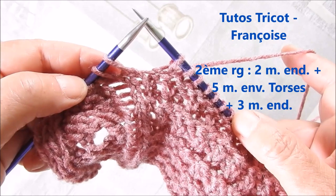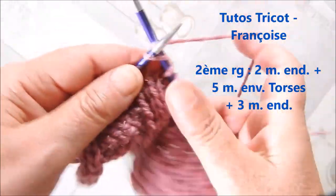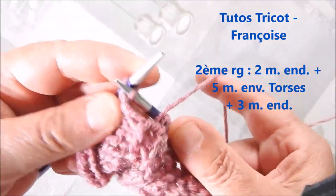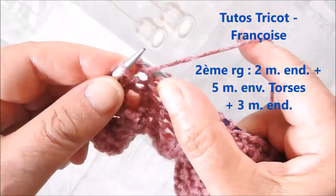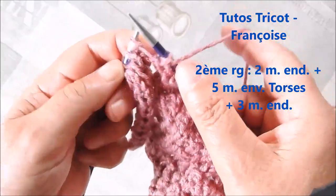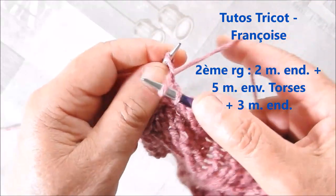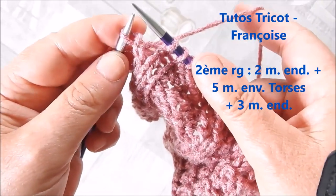Au second rang, on commence par tricoter toutes les mailles en droit et sur les 10 dernières mailles, tricoter 2 mailles en droit, 5 mailles en vert torsé, 2 mailles en droit. Et pour avoir une jolie bordure sur l'endroit, la dernière maille,